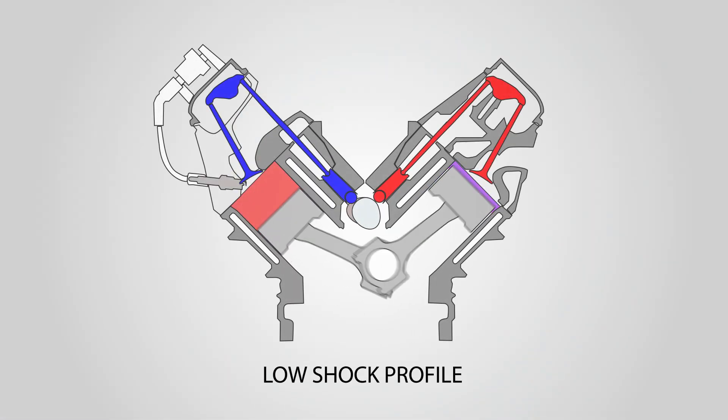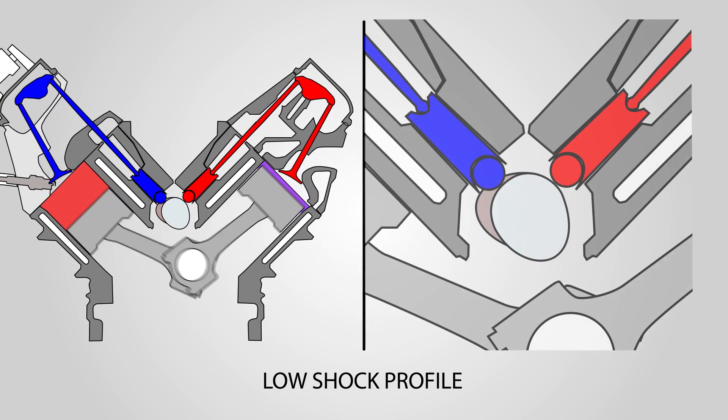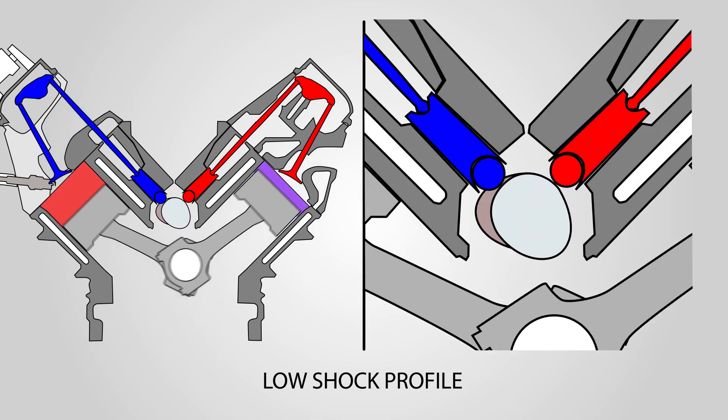By slowly putting force into the valve train system before we open the valve, we don't shock the valve spring, we get more area on the back side, we better fill the cylinder — all while putting less stress on and giving better durability to the entire system.